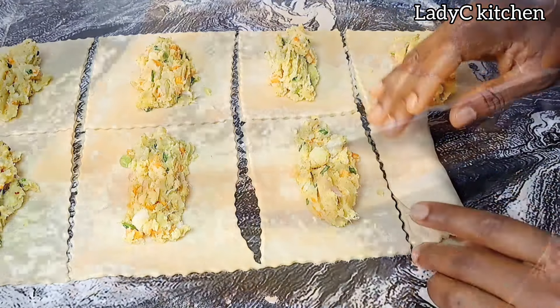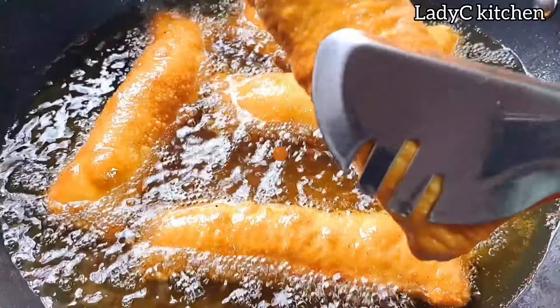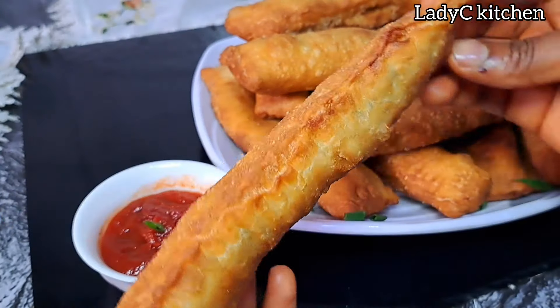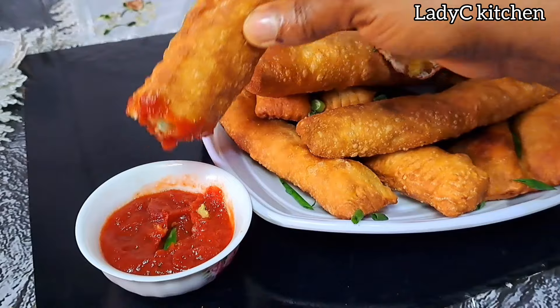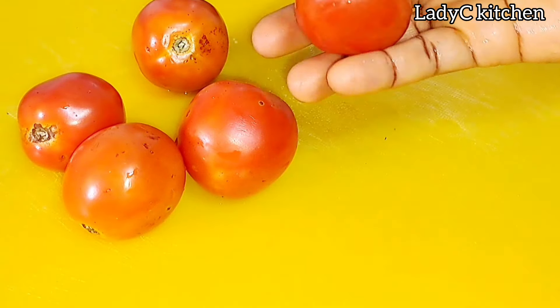I'm sure you have some potatoes in that kitchen that you don't know what to do with. I am here to share another banger today. Hello beautiful people, welcome back to another video. Today I'll be sharing two recipes in one video, so keep watching, don't skip at all.